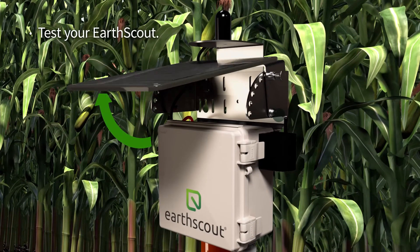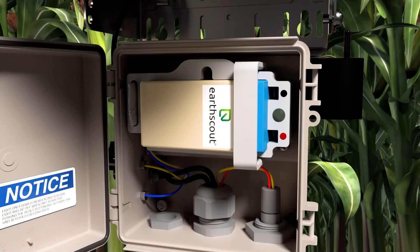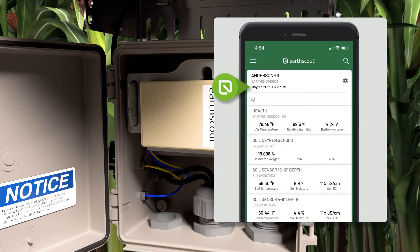To test your EarthScout, raise the solar panel and open the gray EarthScout box. Find the black reset button below the battery compartment and press the button. The green light next to the battery will turn on to indicate that soil data was sent to your phone. Check your app dashboard — the polling data, time stamp, and sensor data should update after several minutes. Then close the gray box.